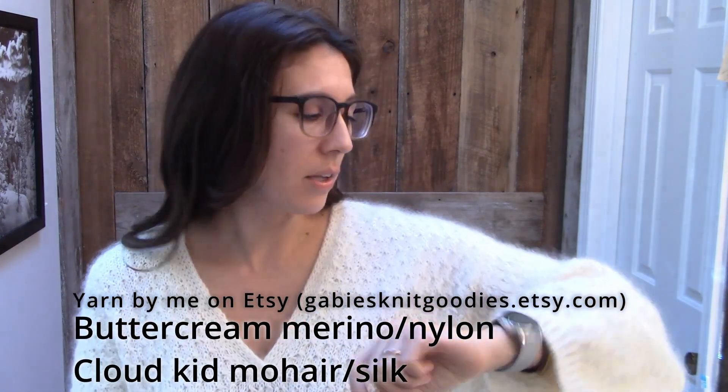In terms of the pattern, I knit a size medium, but I only used two strands of yarn instead of three. The pattern calls for a wool yarn held with a kid mohair silk yarn and then another kid mohair silk yarn, all three held together. I just did a fingering weight marina nylon in buttercream from Gaby's Knit Goodies, as well as the Cloud kid mohair and silk, also Gaby's Knit Goodies — my own yarn. I am on the east coast of the USA in Virginia, and I don't need anything super warm like 90% of the year.